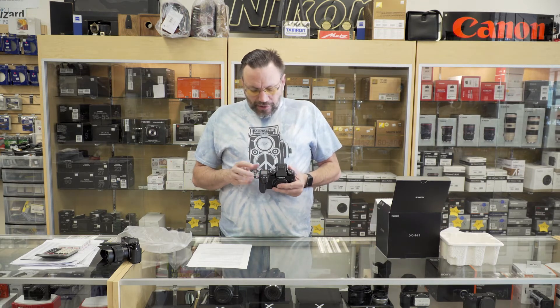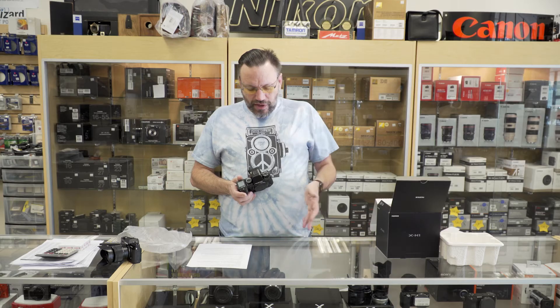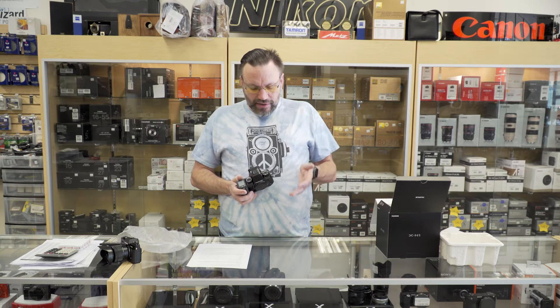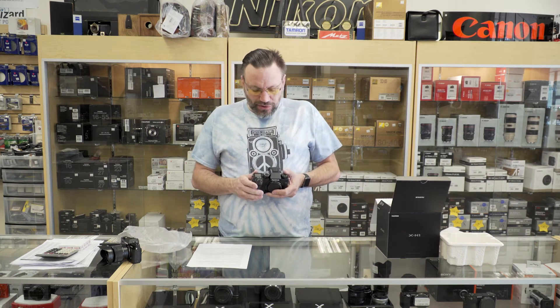On the top of the camera, they replaced the exposure compensation dial with a nice LCD screen to show you all your settings depending on what camera mode you are in. And then you've got your shutter speed dial, your metering mode, your ISO range, and then your shooting mode — single, continuous slow, continuous medium, continuous high, bracket — all those modes right here on dials that Fuji is well known for.